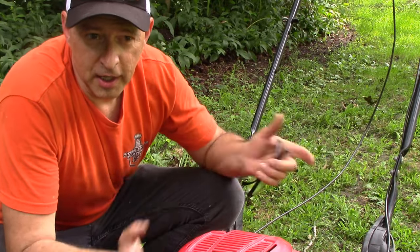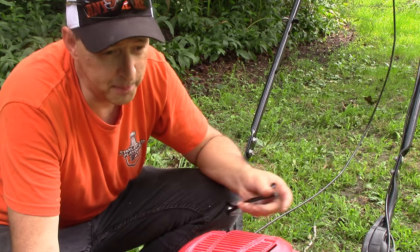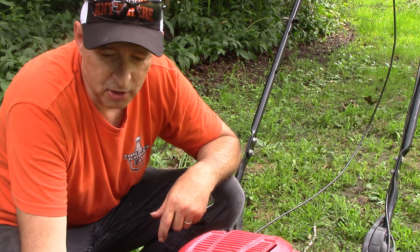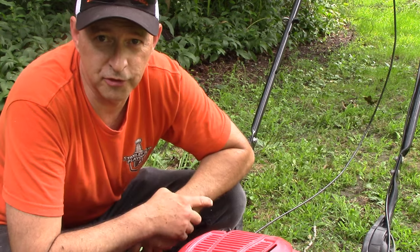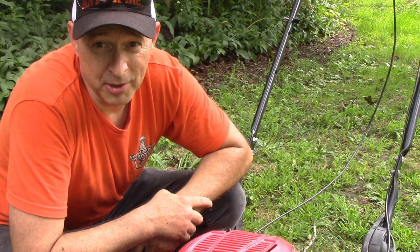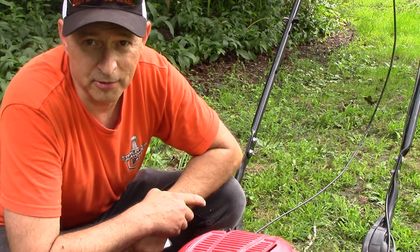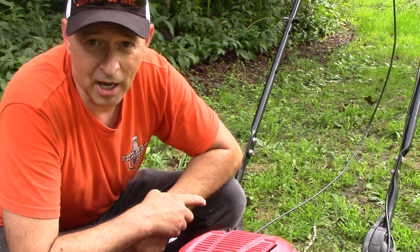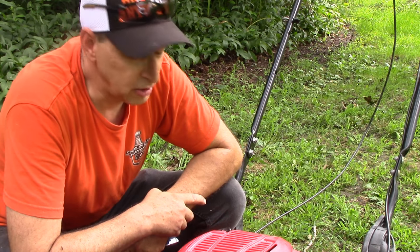99% of the time with these non-starting mowers, it's a fuel-related issue. They put ethanol in the fuel — it gums up, clogs up, kind of turns into gel or sometimes puts a hard varnish on those small passages through which the fuel has to flow. Maybe it took a little more than 10 minutes — sometimes just finding your tools takes more than 10 minutes — but it's a pretty easy job to clean out or replace that jet and get back in business.